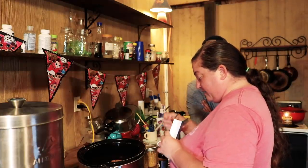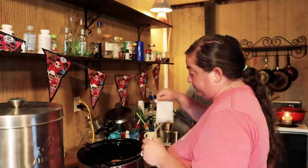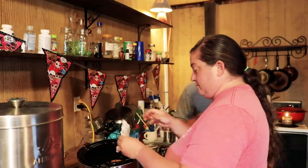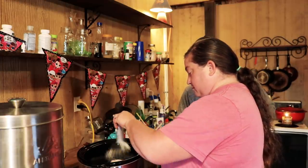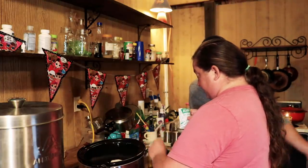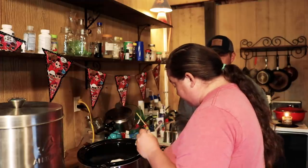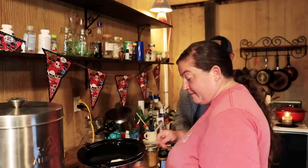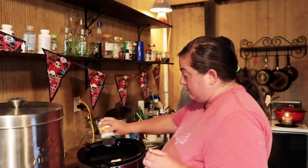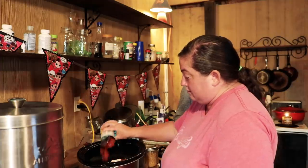Next is two packets of ranch seasoning. Sounds like a lot, but it's really good. It adds a lot of the whiteness and creaminess to the sauce too. So next you're going to do two cans of Rotel — just pour them in, don't drain them. You're not going to drain any of the canned stuff you add because it helps with the juice.